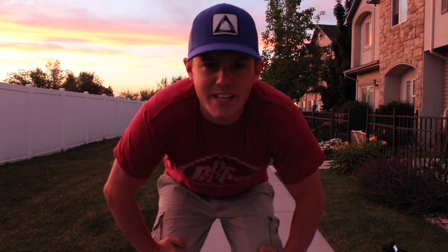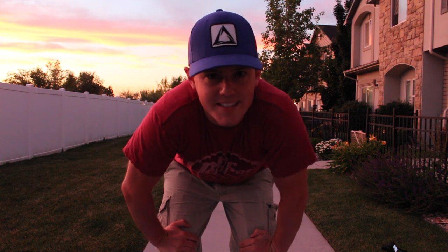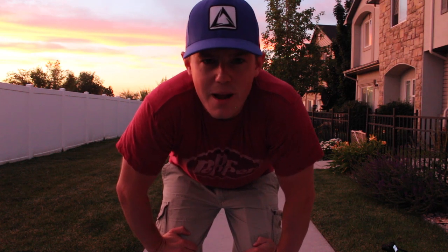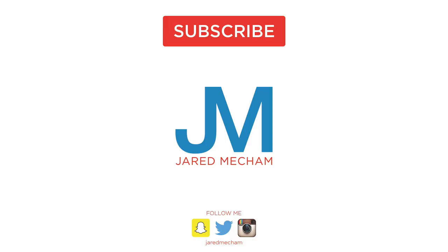Guys, if you enjoyed the video be sure to give it a big thumbs up. If you like this type of video, let me know in the comments down below. Also if you want to see any other types of videos, let me know in the comments. Be sure to hit that subscribe button and we'll see you guys in the next video. Bye!